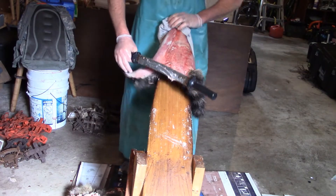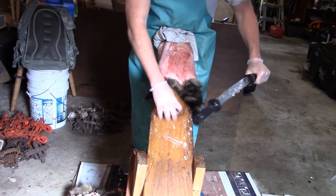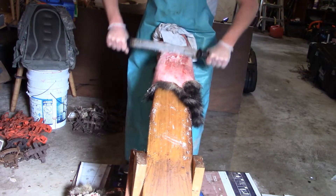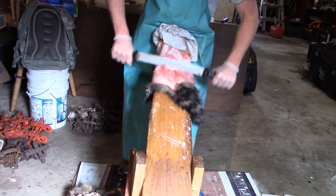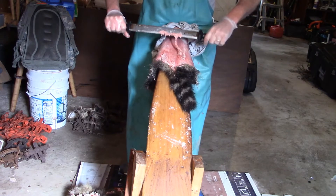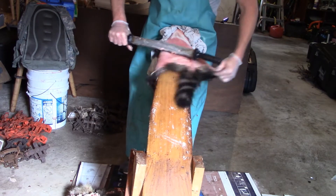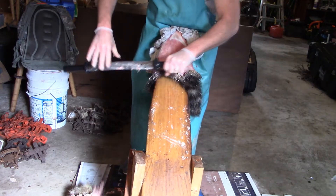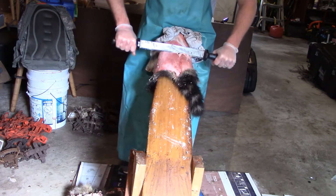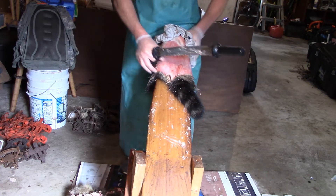It's not a neat process. I'm going to use this t-shirt to press up against it so it doesn't slide on me. Are you going to get every bit of fat off? No, but you're going to get a good amount of it and the rest of it will just melt off when it's drying.